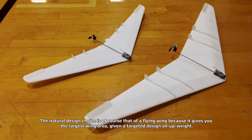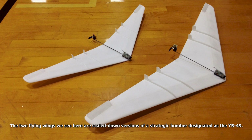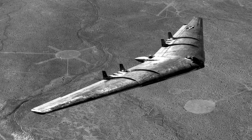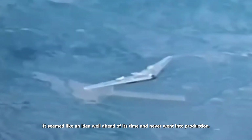The natural design choice is of course a flying wing, because it gives you the largest wing area given a targeted design all-up weight. The two flying wings we see here are scaled-down versions of a strategic bomber designated as YB-49. The YB-49 was a prototype jet-powered heavy bomber developed by Northrop Corporation shortly after World War II for service with the U.S. Air Force. It seemed like an idea well ahead of its time and never went into production.